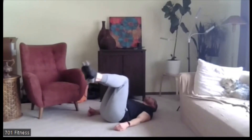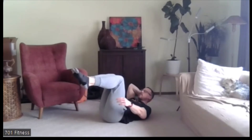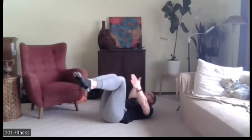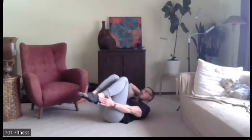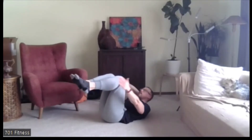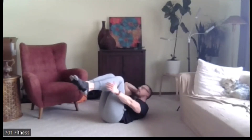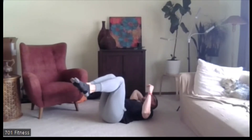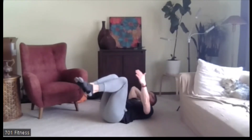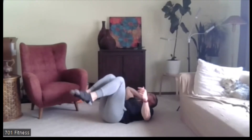Now feet up at 90 degrees. You can use a hand to support your head. As we crunch, either tap the knee, the side of your calf, or if you can reach your ankle, reach your ankle — that's the harder one. Ready? Go. Knee, calf, or ankle — from your knee is easier, your ankle is harder. Five, four, three, two, one. Nice job.